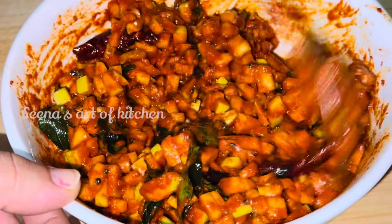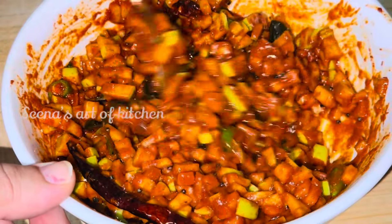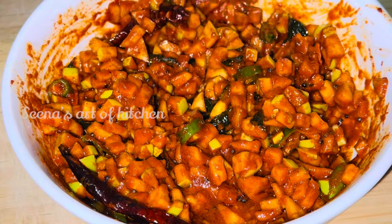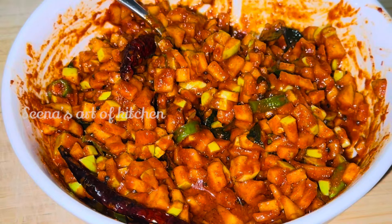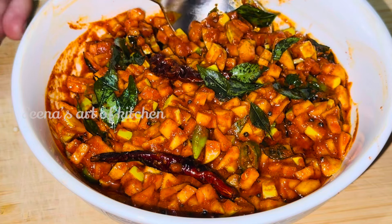Let's take a look at the green apple. I have two green apples.